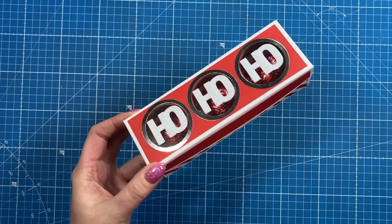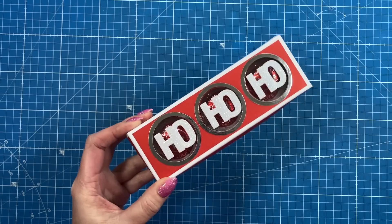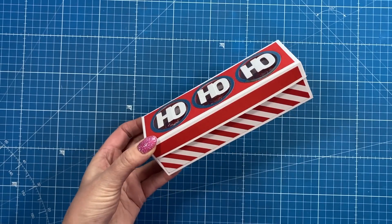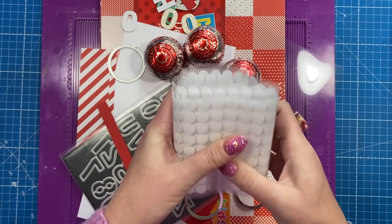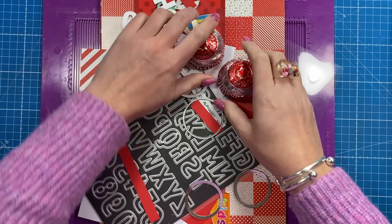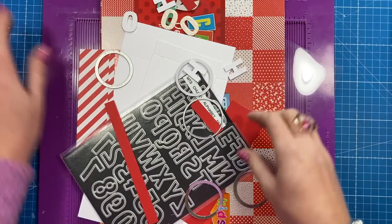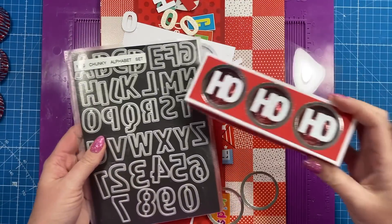Like with most of my projects, this will work all year round — just change up your papers. You don't have to have the 'Ho Ho Ho' on there, and you don't even have to cut the three circles either. I've got my hook and loop here; these ones are from Amazon, I'll link them below. I've also got three more tea cakes, and I've used my chunky alphabet die set for the 'Ho Ho Ho.'